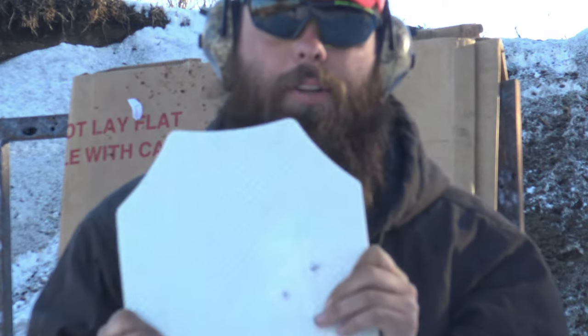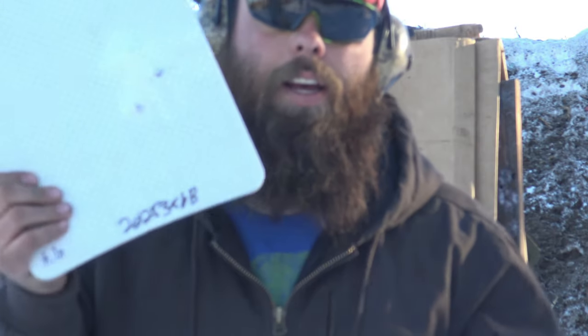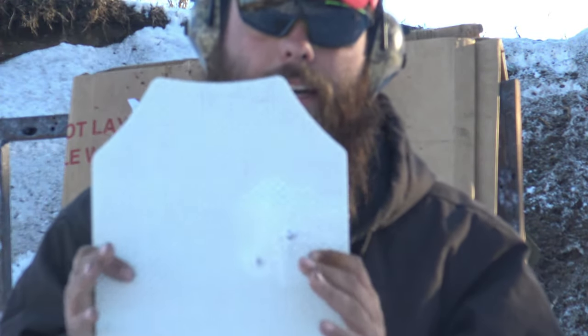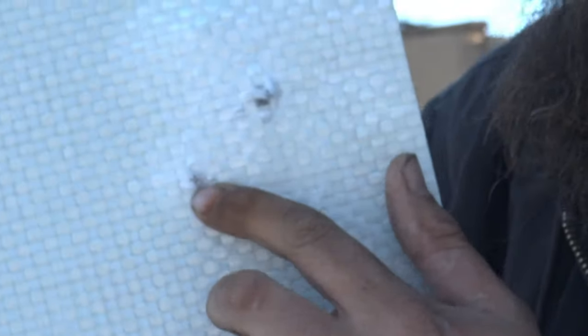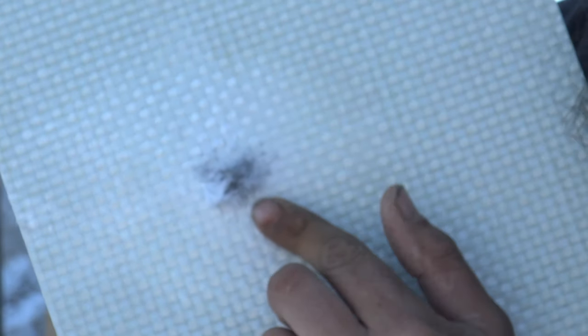So if you're looking for something that's going to hold up to a handgun caliber — 9mm, .22, .44 Magnum, .357 — for 30 bucks it's not a bad deal. As you can see we got two shots: the 9mm right here and the 5.56 on the back side with just the 5.56 exit.